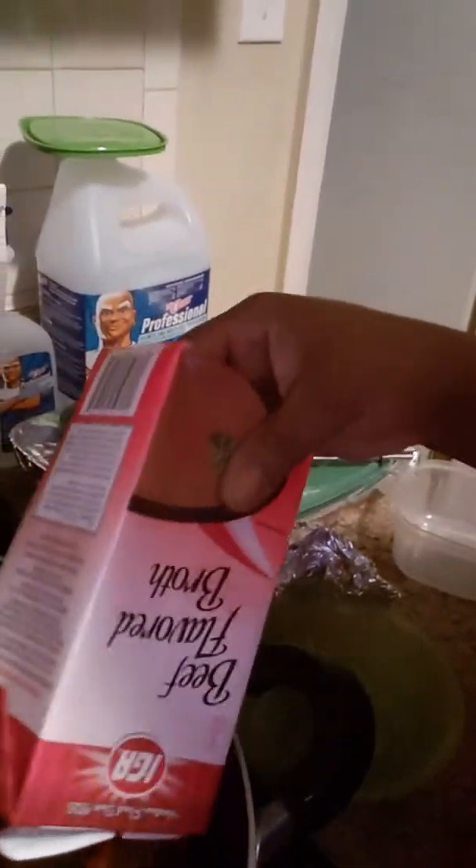Now I'm pouring the beef broth over the meat. Yeah, I'm going to get out of this kitchen — that's what it is.